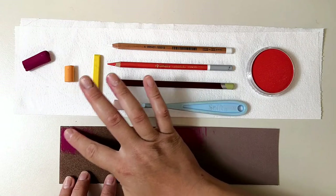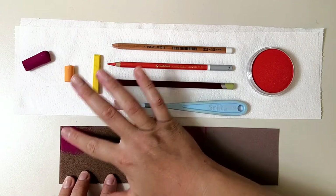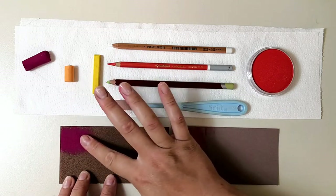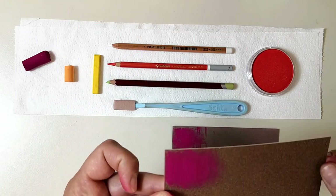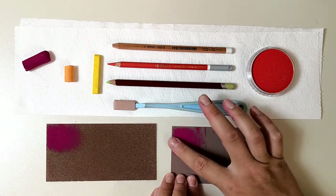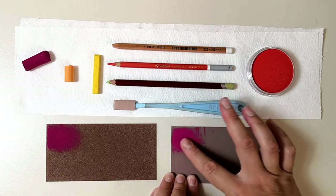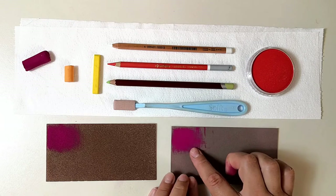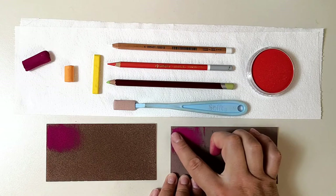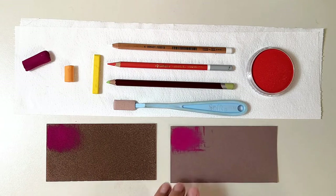I'll try and blend those with my fingers. It creates a pretty smooth effect on both. It feels a little bit harder to blend on Pastel Mat, but now that one actually feels brighter than the other. Both can create pretty smooth effects though, which is great for both of them.